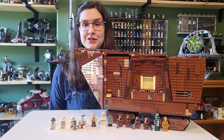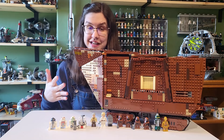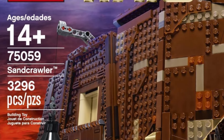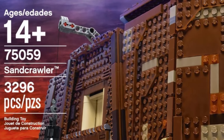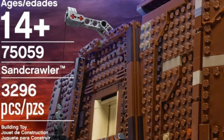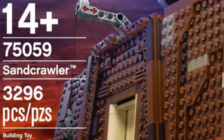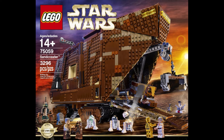Hey everyone, welcome back to another video. Today we're going to be taking a look at the 2014 UCS Sandcrawler, Set 75059. It is just called Sandcrawler, part of the Ultimate Collection series. Released in 2014, it has 3,296 pieces with 14 minifigures — seven of which are unique to the set.